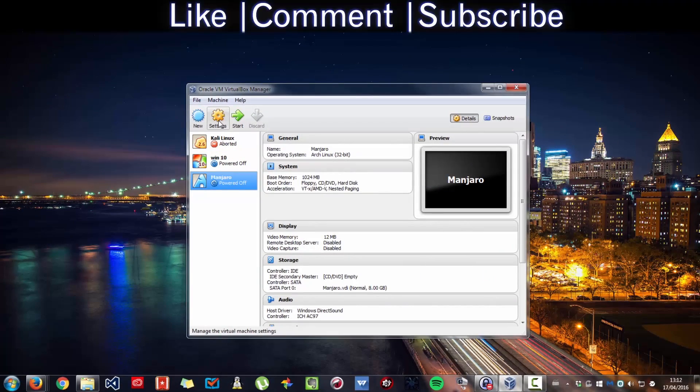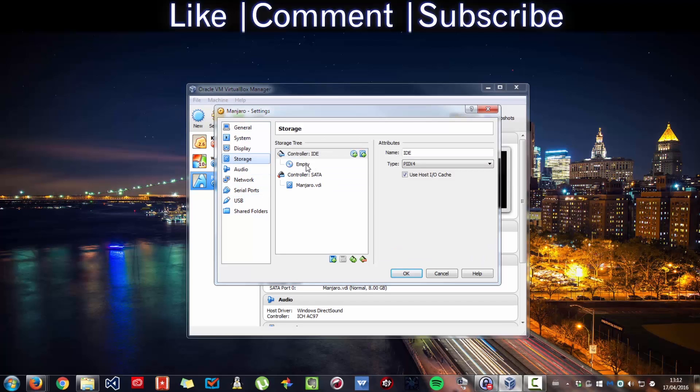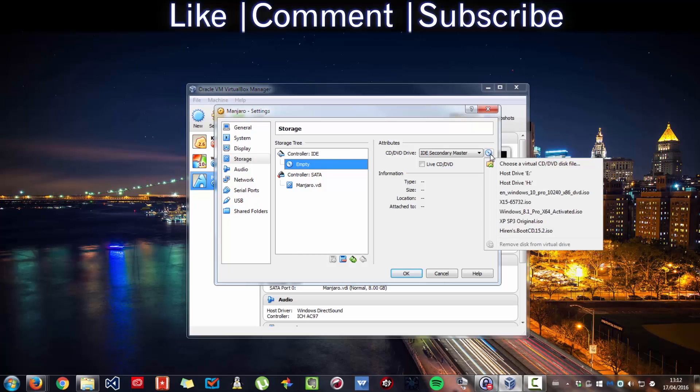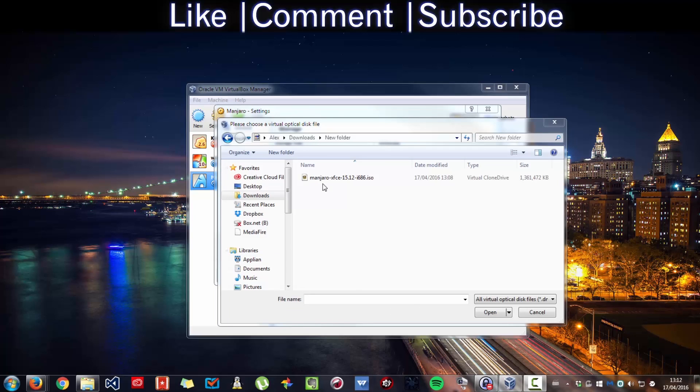Go to Settings, then Storage, then Controller. Set the disk — choose the disk file. Select your Majora ISO that you downloaded and press Open.